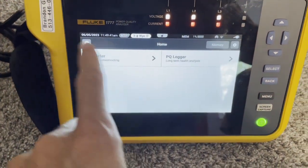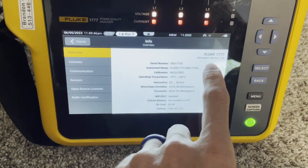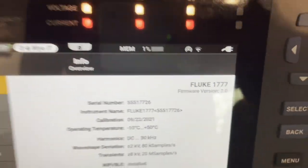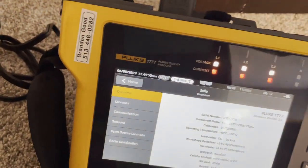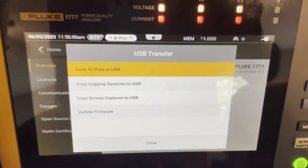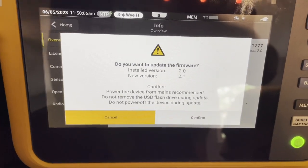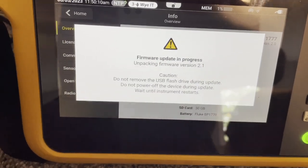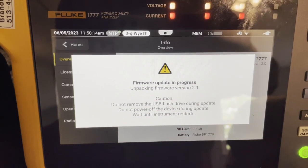First thing I'm going to do is show you where you can see what firmware you have. If you're on the home screen and click the info button, right here it says firmware version, and you can see 2.0. We're going to upgrade that to 2.1. So just take my flash drive, stick it in, and it should recognize it. It says firmware update — touch that — and new version. Do you want to do it? Yes, I do. Confirm.